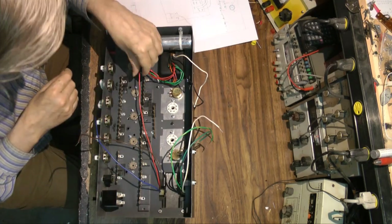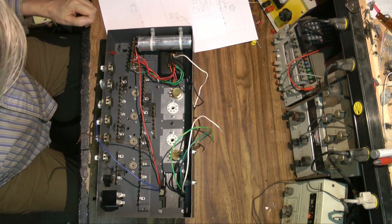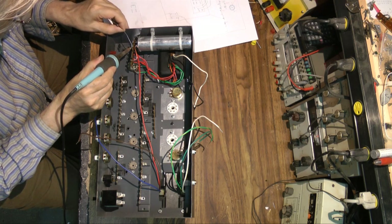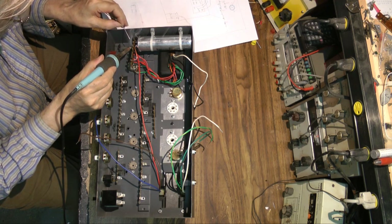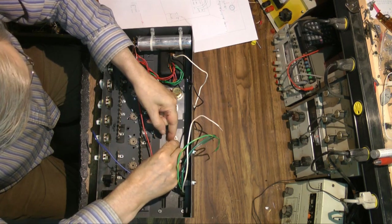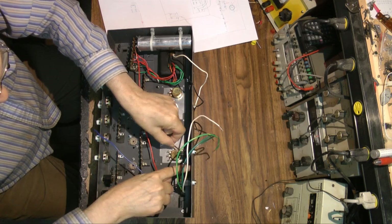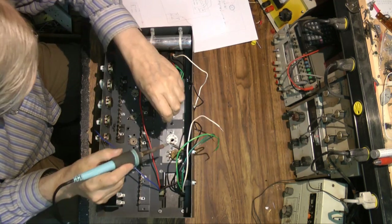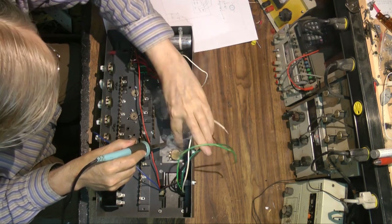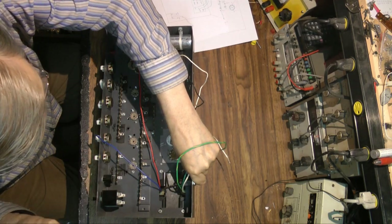The long red wire is from the center tap of the speaker transformer and goes to B+ A, about 450 volts. Later on I move that wire routing - I have to make it longer, so I add a small piece to it so I can route it better. Here I'm putting the speaker transformer wires onto the output tube sockets - specifically the plates of the output tubes.